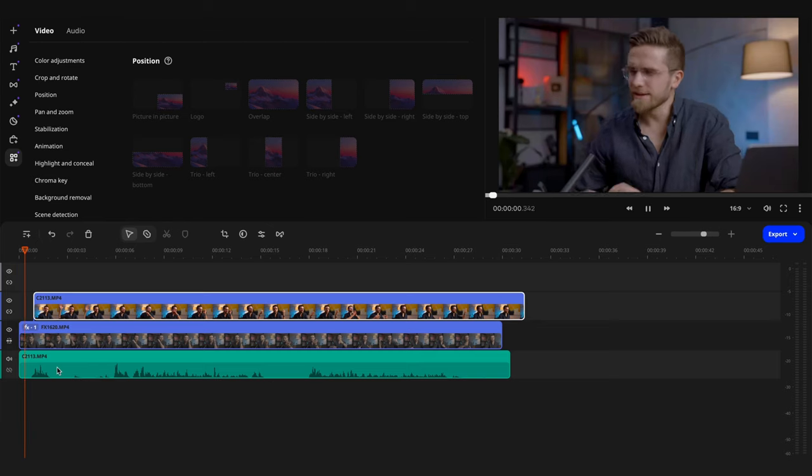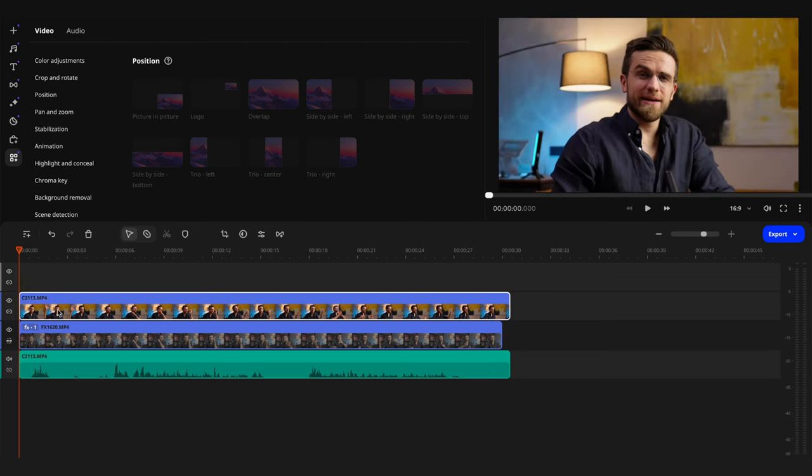The editing of multi-camera videos is quite simple for the most part, but you can often make trivial mistakes. For example, if the angles are chosen incorrectly, the video may look illogical or even ridiculous. Or if you switch between a wide shot and close-up too quickly, the viewer could feel dizzy and turn off your video.